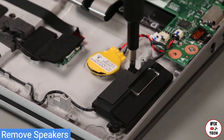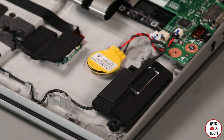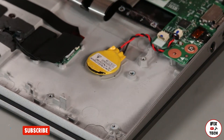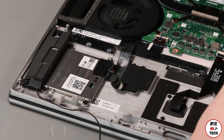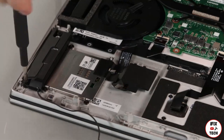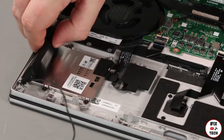Remove two screws. Lift up on the palm rest and carefully remove the trackpad and antenna cable. Remove two screws from the second speaker. Remove the speaker assembly from the system.